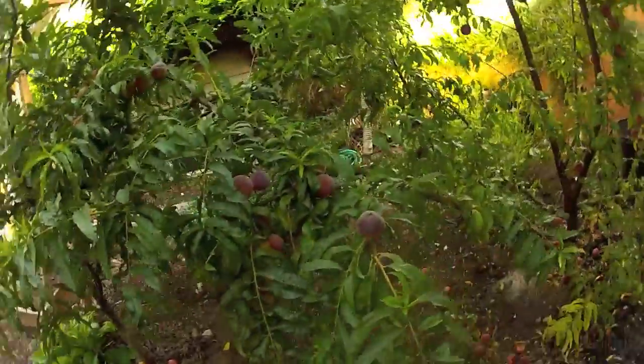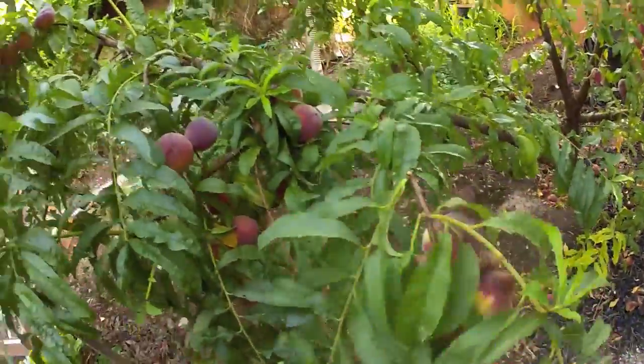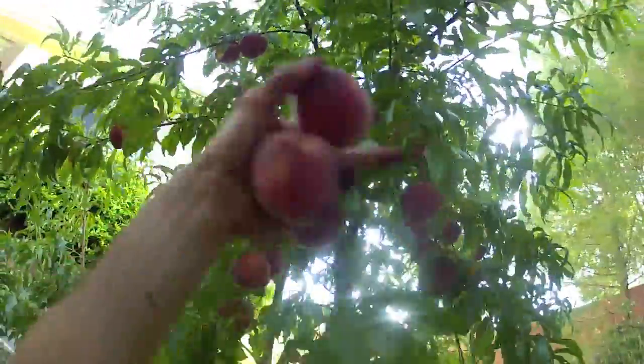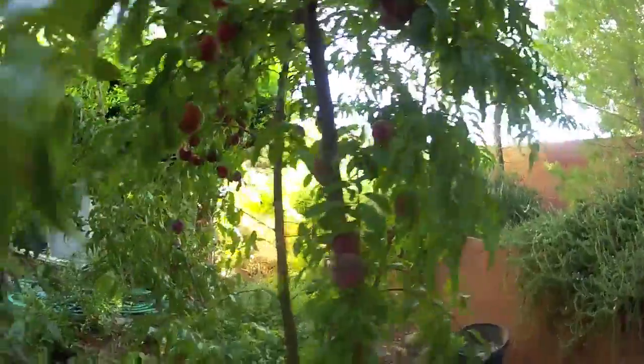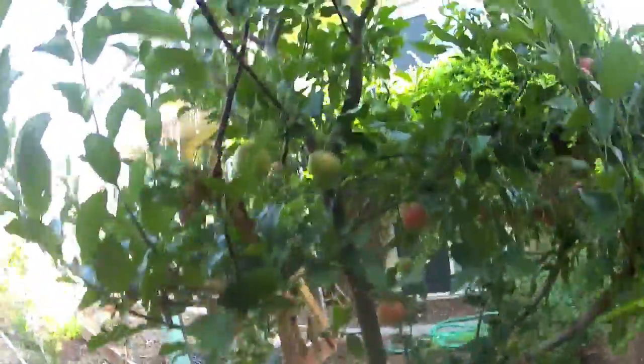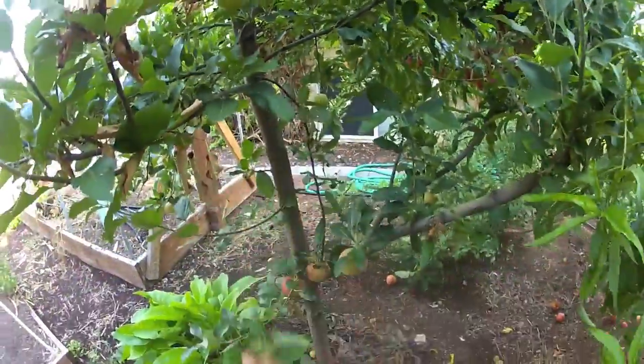Got my bucket, and about this time, when they're at this stage, I come out and grab them before the birds get them, then give them a few days inside and we've got peach town — so sweet, so good. These apples are ready to go too, just kind of falling off. That one's good, turn that one to the worms.